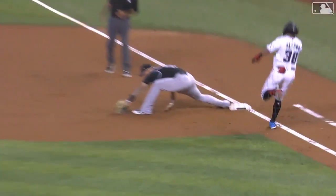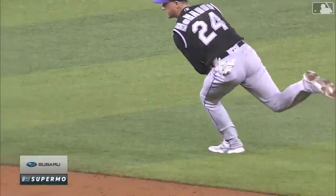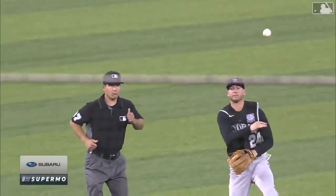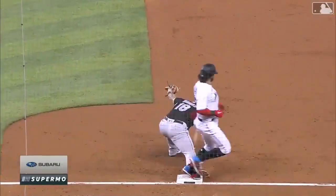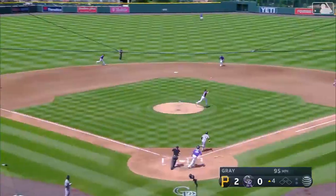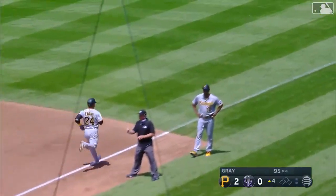Ryan McMahon is number one in baseball in terms of range factor at second base, and here's a big reason why. Well, when you think about all he had to do just to get to that ball, and then the arm strength to make it all the way across. Bare hand. Well done, Ryan McMahon.